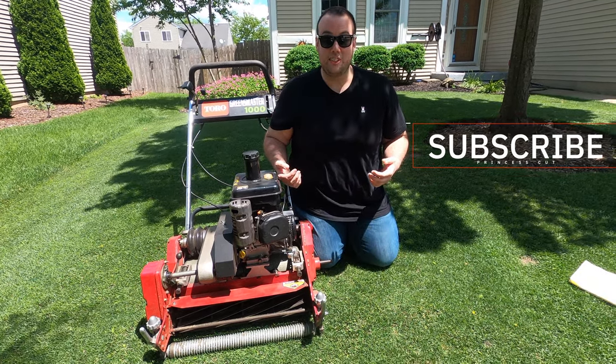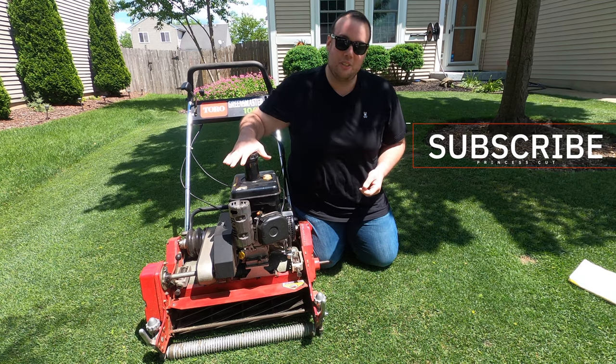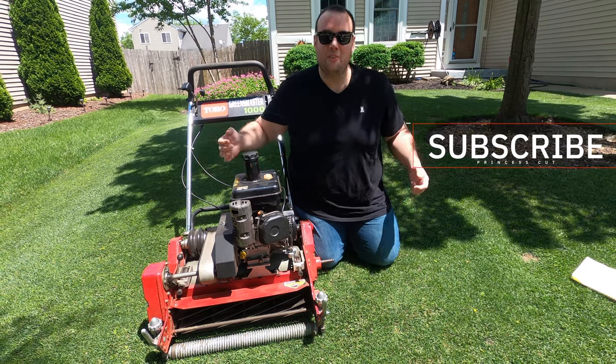If you're just getting into lawn care or you're a seasoned professional like myself, click that subscribe button because there will be a lot more lawn madness coming your way.